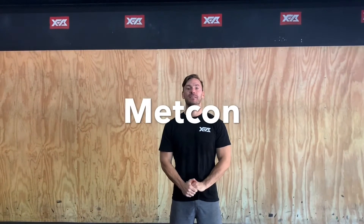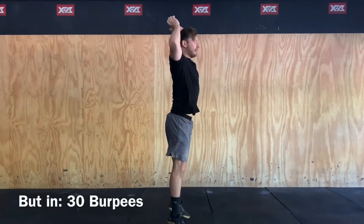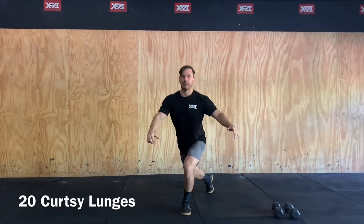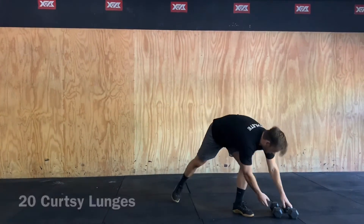Our Metcon for today is going to be a 30 burpee buy-in, so burpees, chest to the ground, extending up, jumping, hands over head. We're then going to go into five rounds of 20 curtsy lunges, so that foot back, back up, and the other side to 20 in total, and then 12 renegade rows.